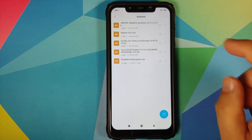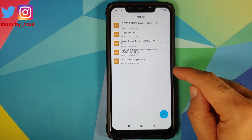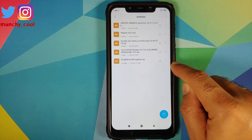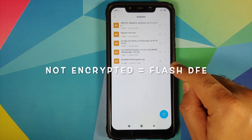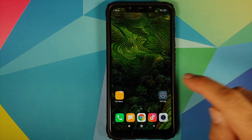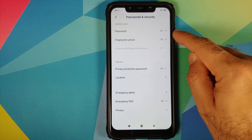You need only two files: the first one is the MannFX ROM based on MIUI 12 for the POCO F1. And if your device is not encrypted, you also need the disable force encryption zip. If your device is encrypted, you do not need disable force encryption.